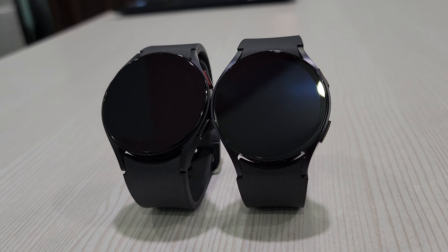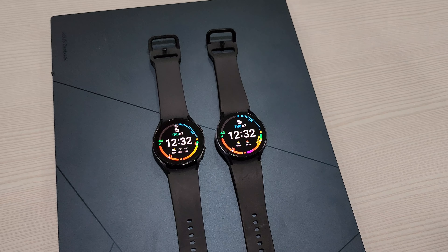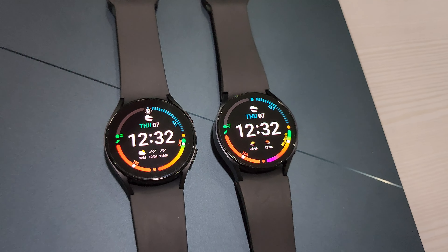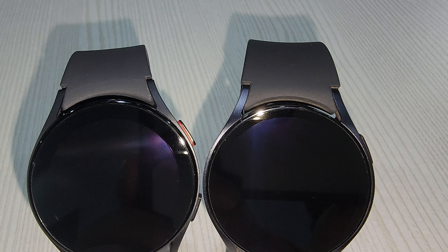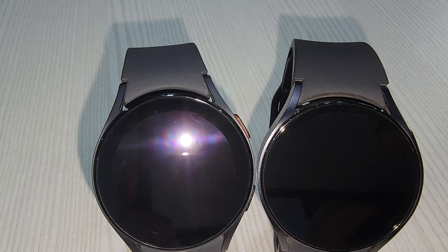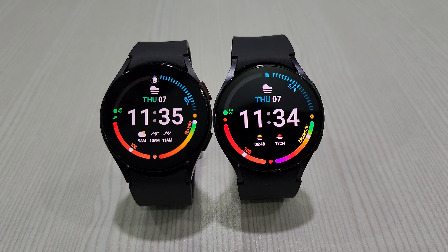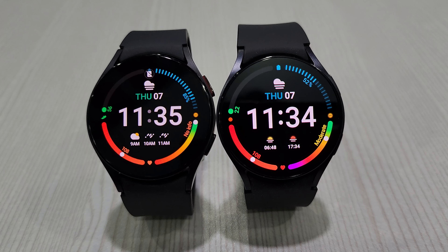On paper, 20% might not sound much, but it enhances the display and makes the watch look more modern and sleek. A side-by-side look with the same watch face reveals the extra screen space you have now, and then you can see the difference is noticeable.